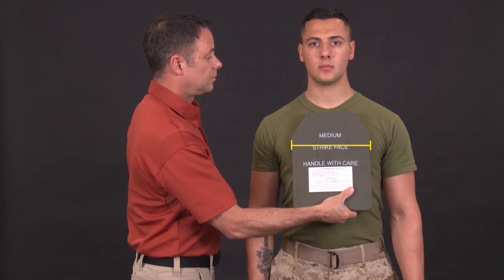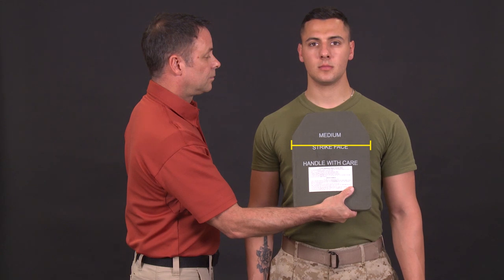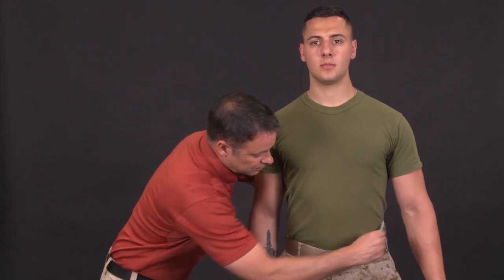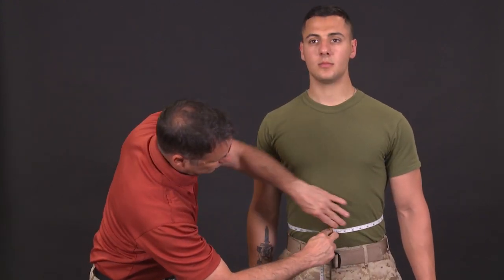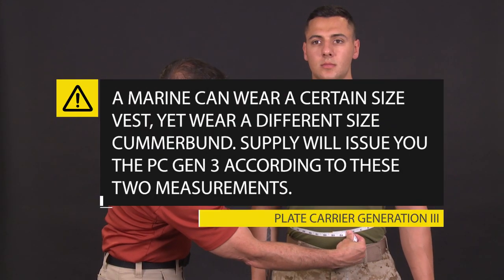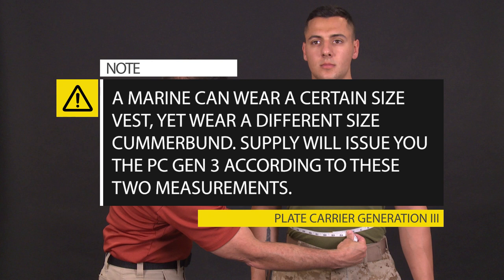A correctly sized eSAPI will have the outer edges bisecting the wearer's nipples. A plate that goes beyond is too big; a plate that is inside is too small. For the cummerbund, use the chart in the quick reference guide: a waist smaller than 31 inches requires a small cummerbund, 31 to 35 inches requires a medium, and exceeding 35 inches requires a large. The measurement is taken across the stomach at the navel, and do not overlap the measuring tape.